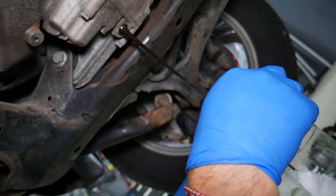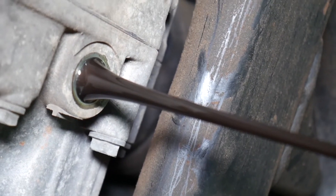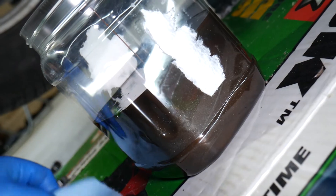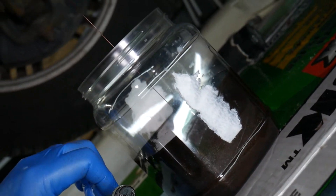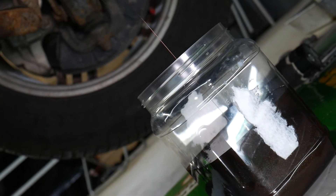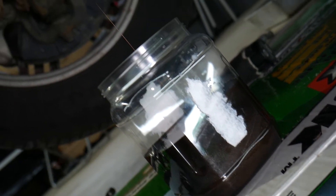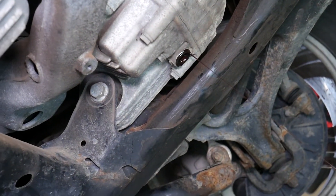We'll let it drain all the way. Just from now I can tell you we have a problem. You can see the oil coming out and I can definitely see sparkles — you can see the container itself, all of that is metallic sparkles, which means we have a problem with our differential. If you wipe the plug you'll see little bitty pieces of metal as well. I'll show you the end result — how much metallic material we have in that oil. It should be just dark oil, but ours is pretty bad, which means we most likely have a bad bearing inside the differential.